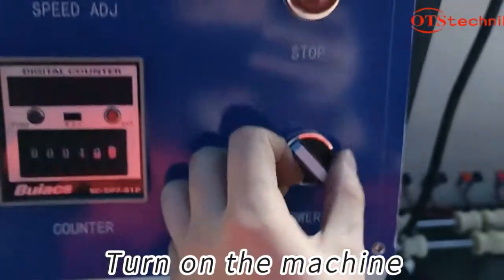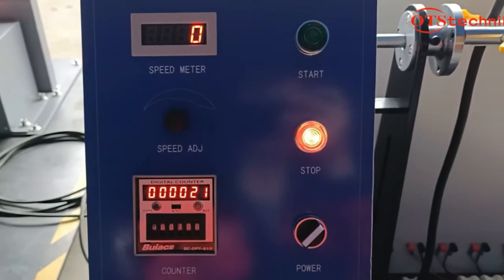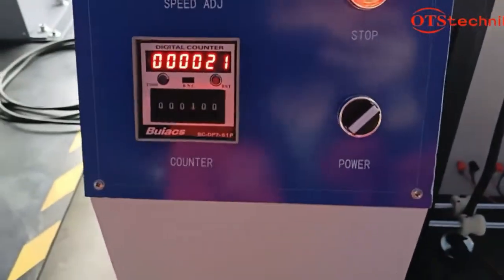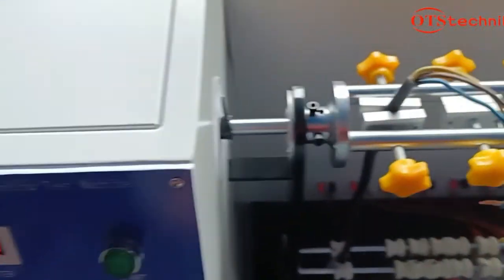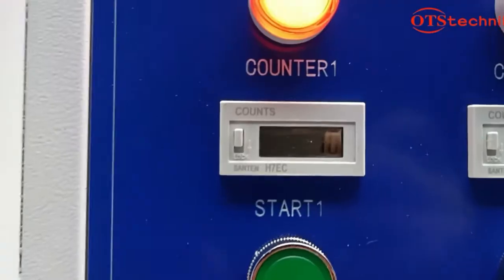Turn on the machine. Turn on the sample signal and clear the count.